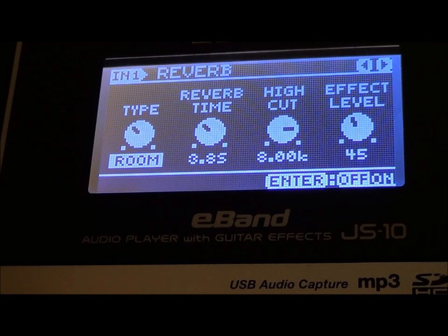There is my reverb tone — I'm going to turn the reverb off. I'm using a room reverb. You may have a whole bunch of options for your reverb — I only have five. For me I'm using a room. If you have a spring, concert, whatever you have, play with your reverb. My reverb time is at 3.8, high cut at 8.00, and my effect level here is at 45. With no reverb... let's turn that reverb on.